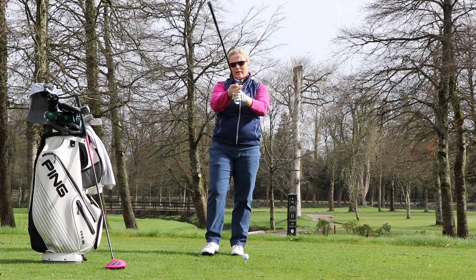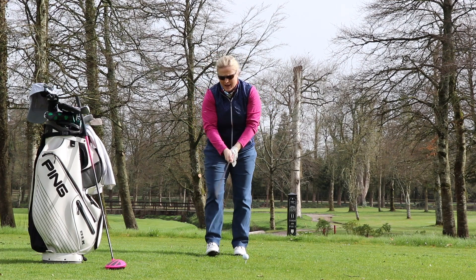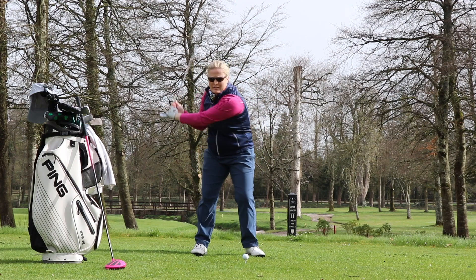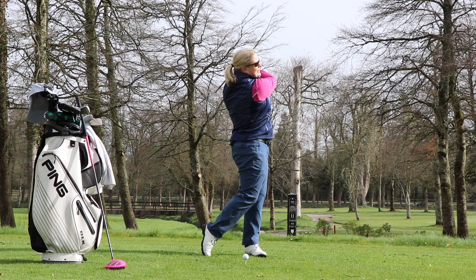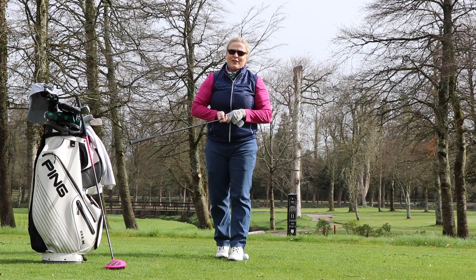Last exercise: the club head into your hands, get a bit of speed, short to start with, increase to the full length. Ten of them, and that's you ready to tee off on the first.